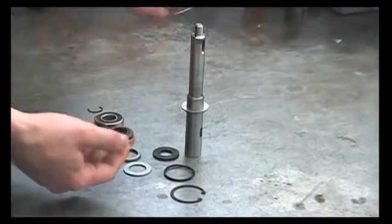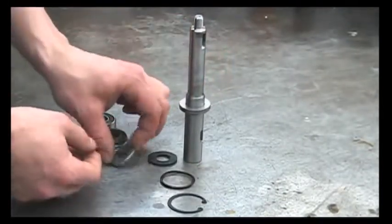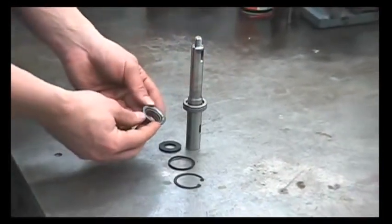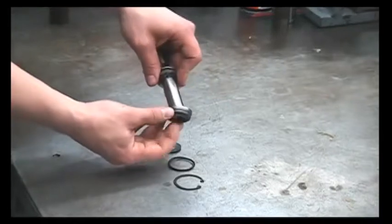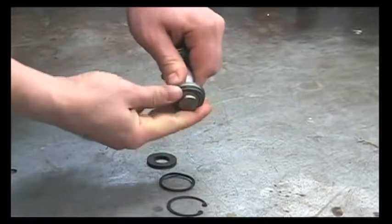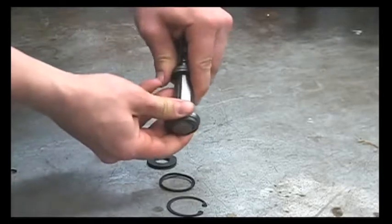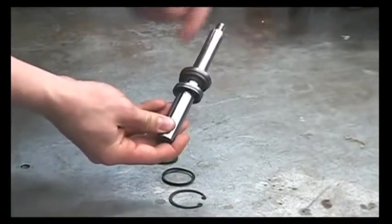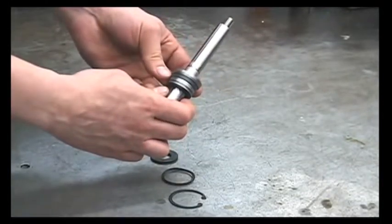Next, the thrust bearing. Then the second thrust washer. Next, we'll put our new seal back on and you'll want to stretch this over the end of the shaft, pushing that on. When you put it on this side of the shaft, you want that lip facing down. Carefully work that over the edge of the shaft without folding a lip over.